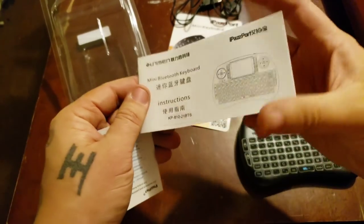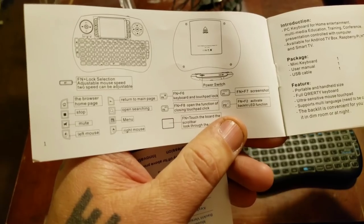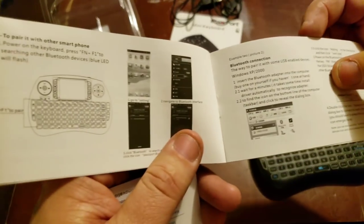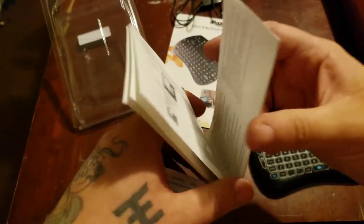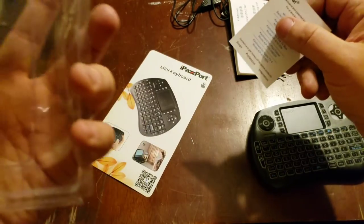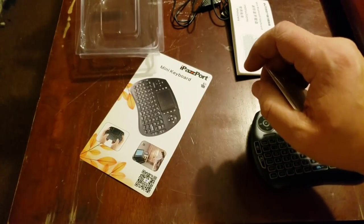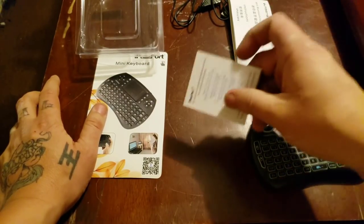The instructions show you how to activate it for certain devices — for your iPhone, for Android. According to the booklet, you can activate it for iPhones or Apple devices, though I have Android devices. It also shows different model numbers. Don't worry — I'll have the Amazon link in the description below.